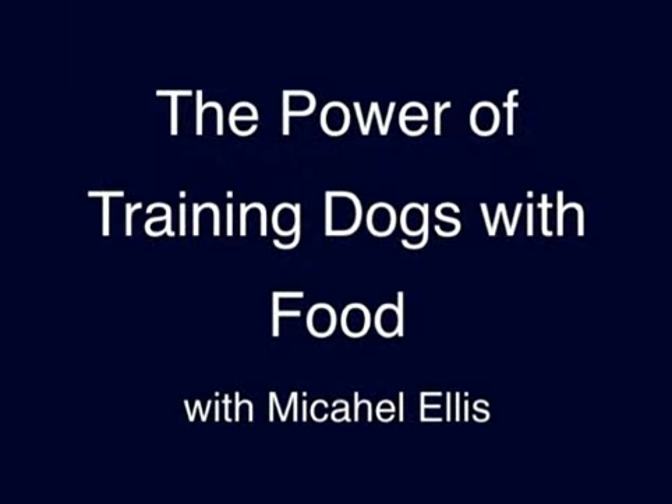Our DVD titled 'The Power of Training Dogs with Food' is three hours and 45 minutes long and goes into the work that teaches dogs positions. You can read about it on our website and see a few more short clips.